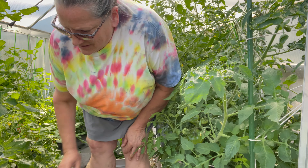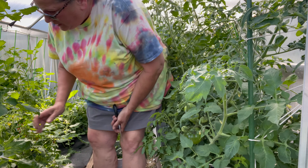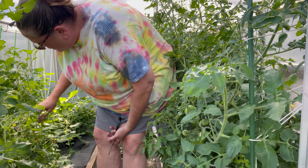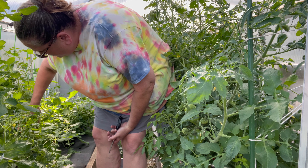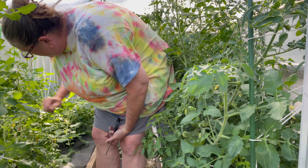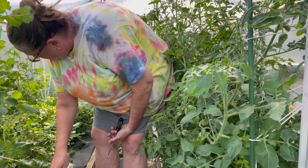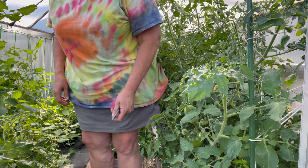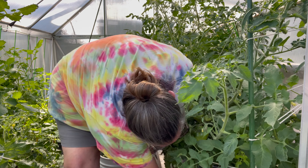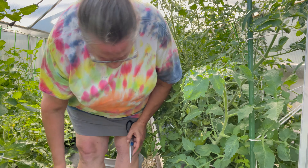Come harvest with me. Let's see what we can find. I'm in greenhouse number one and I usually harvest tomatoes a little earlier when they're ready. I've got roma tomatoes and I'll put them on the counter and let them ripen up, then I'll freeze them, which is what I've been doing.